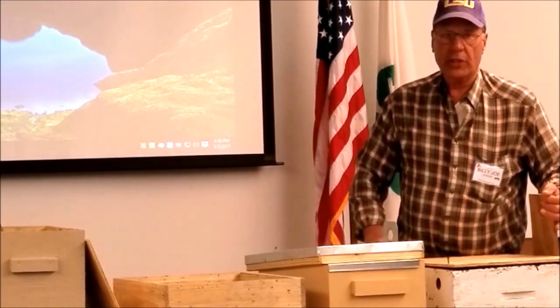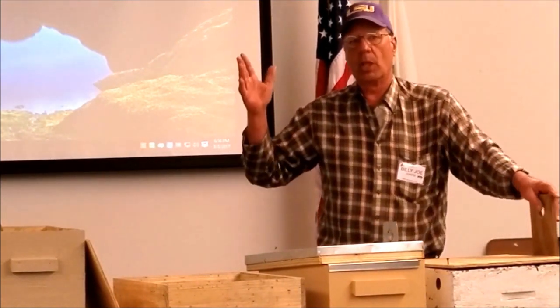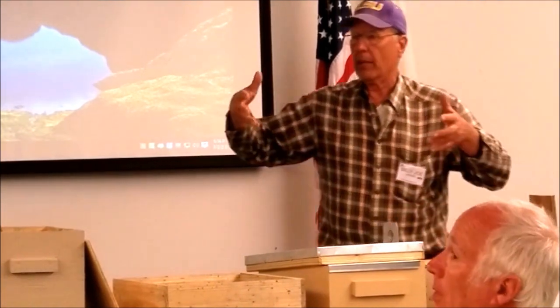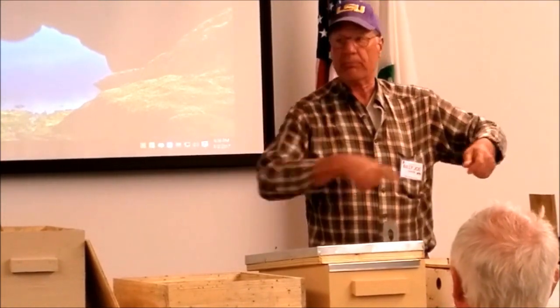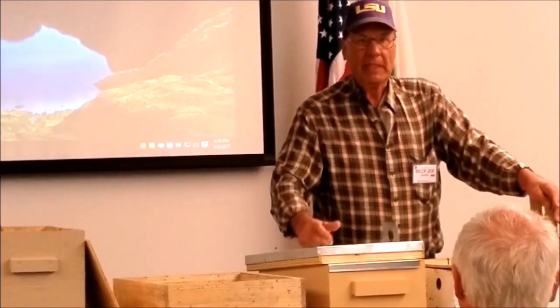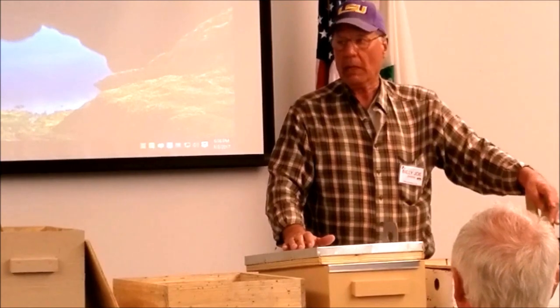This is the preferred size, although I've seen swarms caught in a cardboard shoe box, in a mail box, in a ream-of-paper box where they just cut a hole in it and put it out there. A lot of them have been caught in a water meter box.